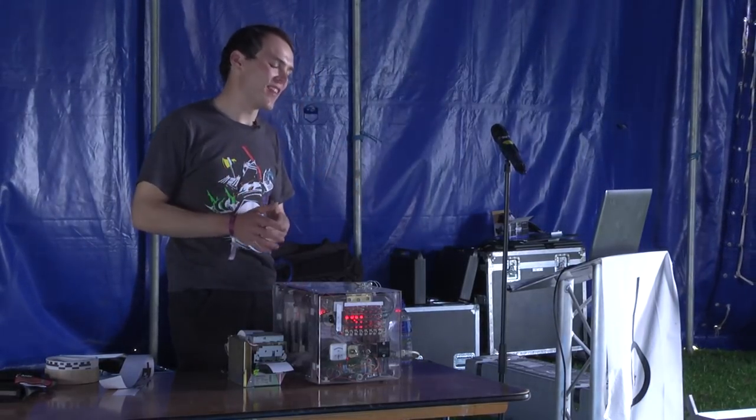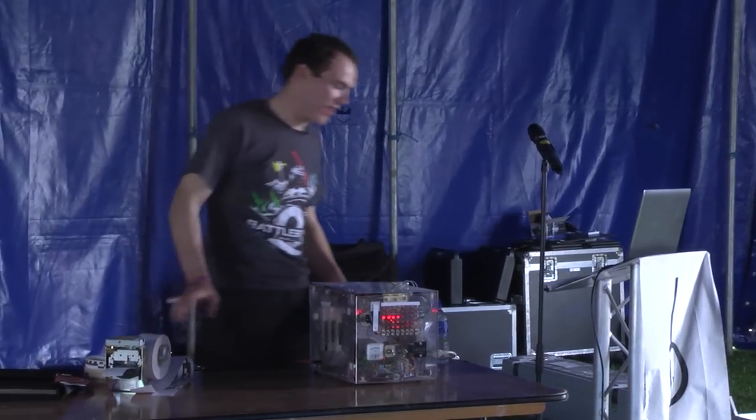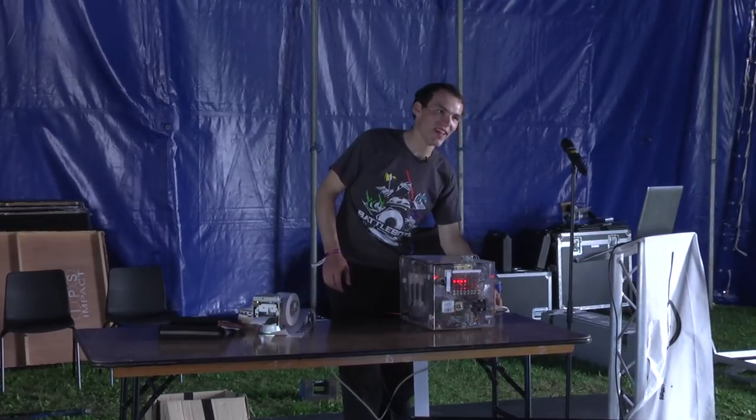It kind of survived the night in the tent. I'll just open it up so you guys can have a better look inside. If anyone wants to ask any questions while I'm doing that, go ahead.